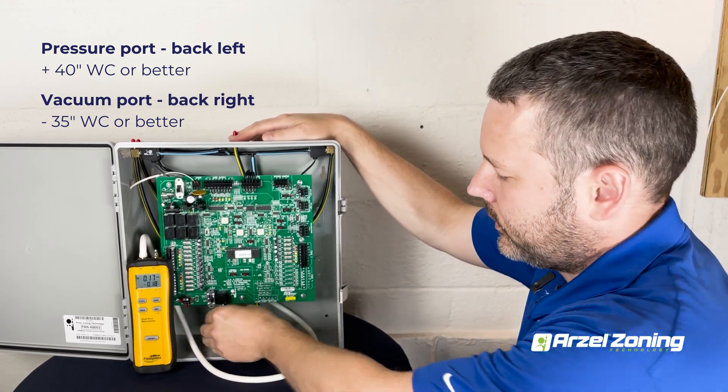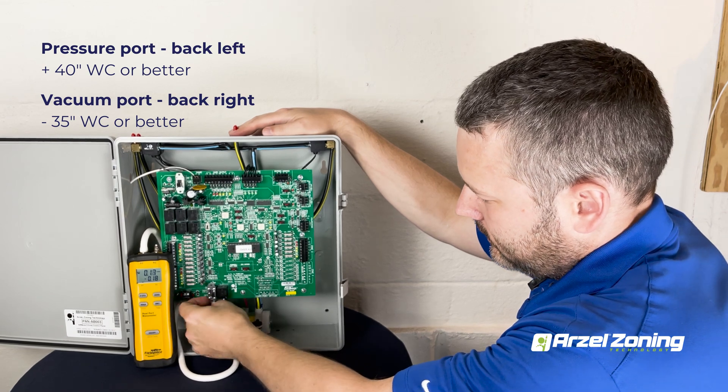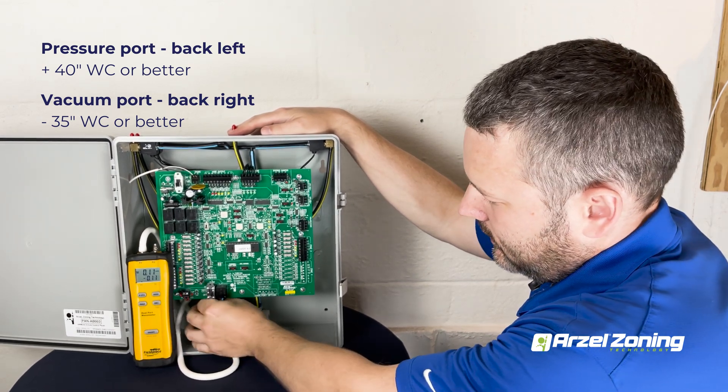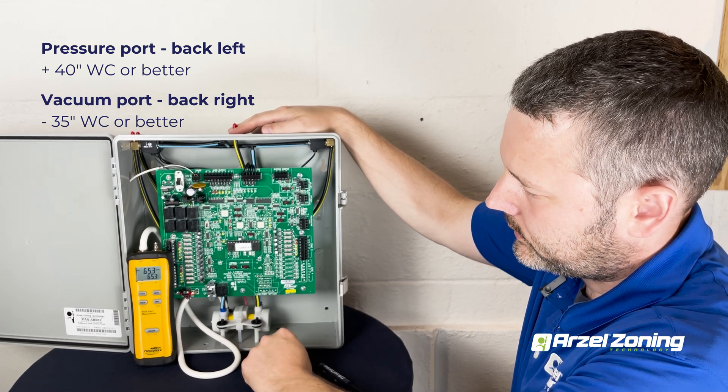You slide the airline off your back port, connect your manometer hose, and once your manometer hose is connected, turn the pump on with the MPS switch.